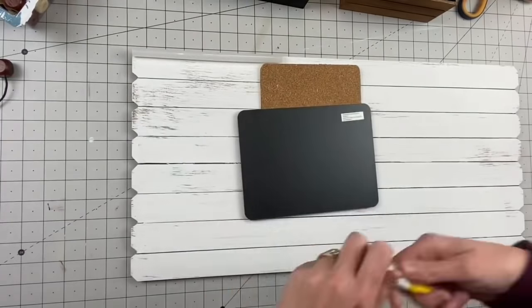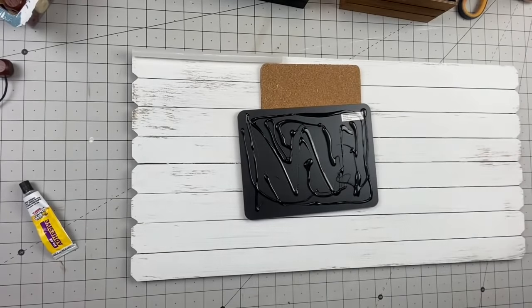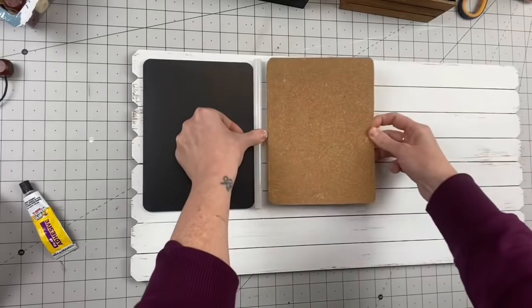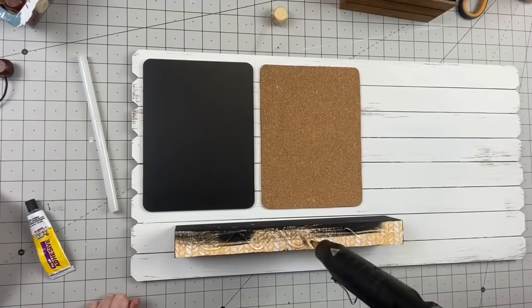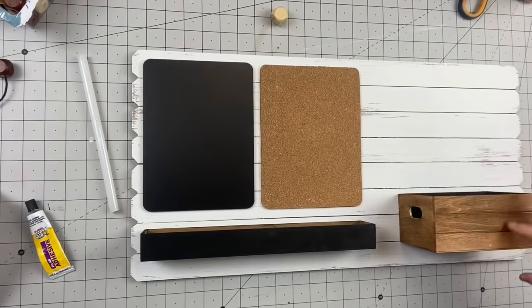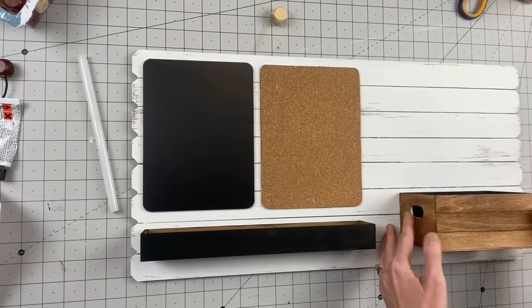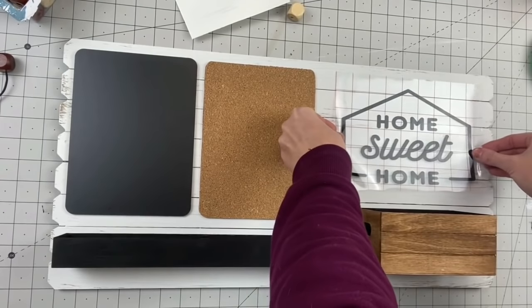Using super glue from Dollar Tree and hot glue to attach the signs — we use super glue for longevity and hot glue for immediate hold. Using the glue stick again for spacing, I apply the cork board right on. Then add the crate — I thought it would be good for mail, sunglasses, keys, chalk, Post-it notes, or push pins. The options are pretty endless. Now I'm going to add a decal I found on Cricut Design Space — I can't sell it on Etsy, but you can use stencils or Dollar Tree wood letters as alternatives.